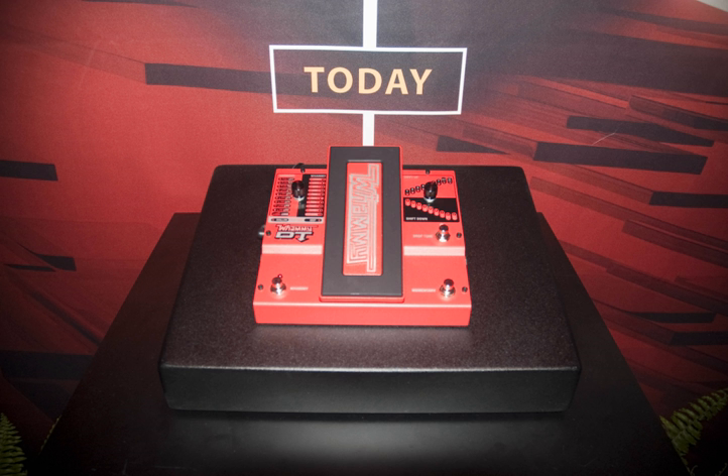Pitch shifters typically combine the workings of an octaver, which adds a synthesized sound one or two octaves higher or lower than the original sound, with pitch bends and harmony shifts. The Whammy digitally produces such sounds in a variety of preset settings, controlled by the foot pedal.